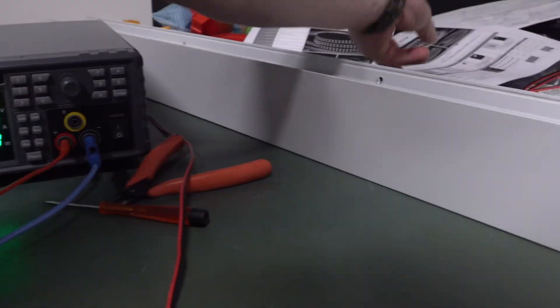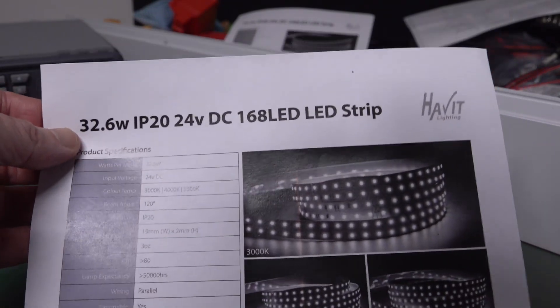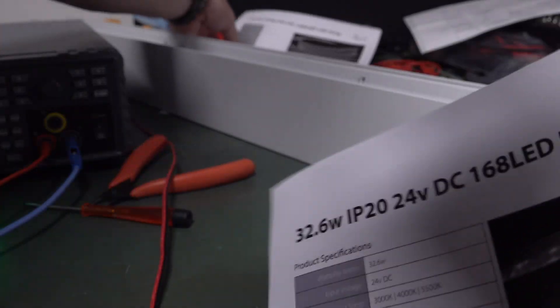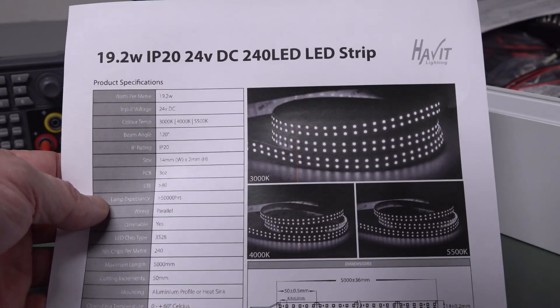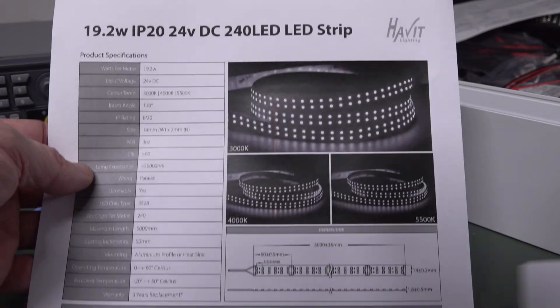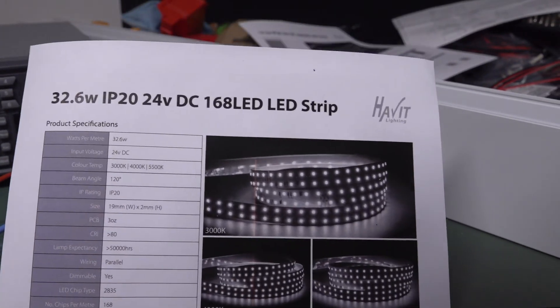The data sheet for this thing — and here's the data sheet again — shows 32.6 watts. The strip on the other side, we measured at precisely 19.2, and it met the spec precisely. That one had a single dropper resistor per segment.